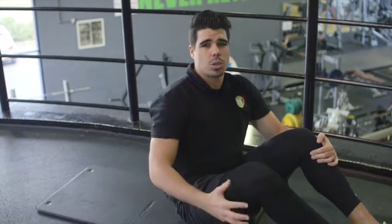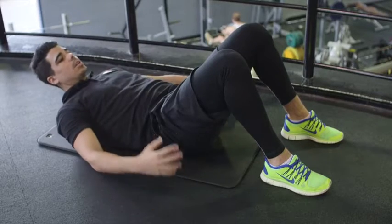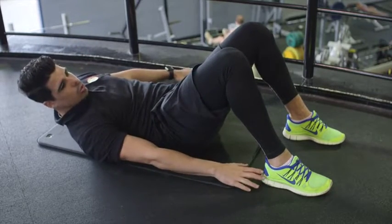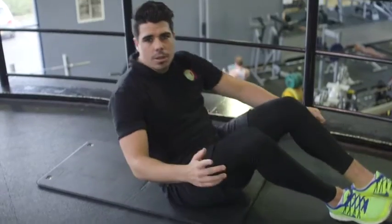The next exercise is ankle touches, which works on the side of your core — mainly your obliques. Make sure feet are on the floor, lay down flat, arms are to the side of your body, lifting your shoulders and your head up. Reach around and touch your ankle, then to the other side as well. Give me ten reps — first set done, let's move on to the second set.